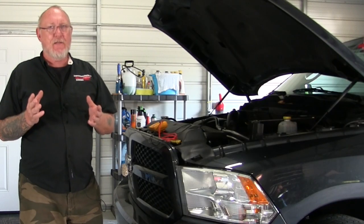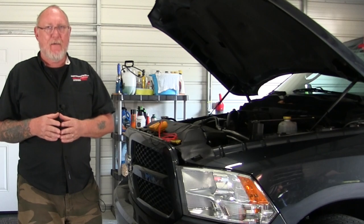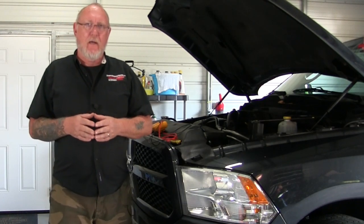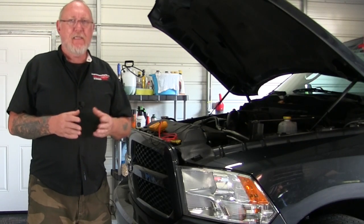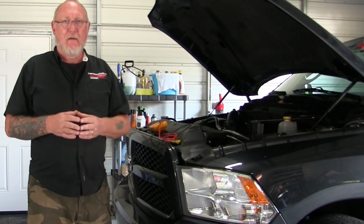We've just touched the surface of how valuable a piece of diagnostic equipment your DVOM can be. There are a lot more ways to put that tool to work — I invite you to go to MotorAge.com and the MotorAge YouTube channel to learn more. That's going to do it for the time we have today. I'll see you next month on The Trainer.